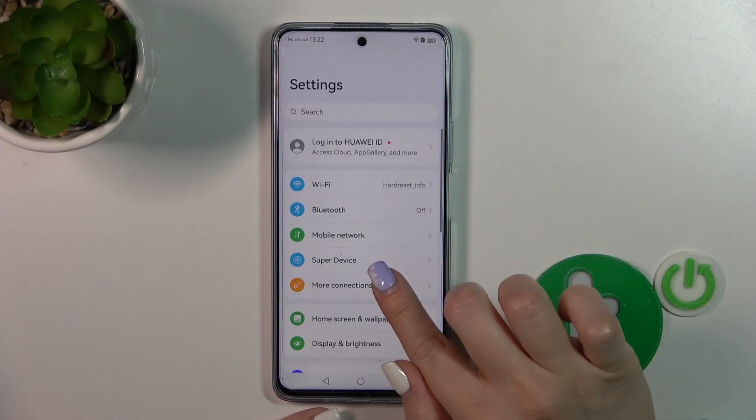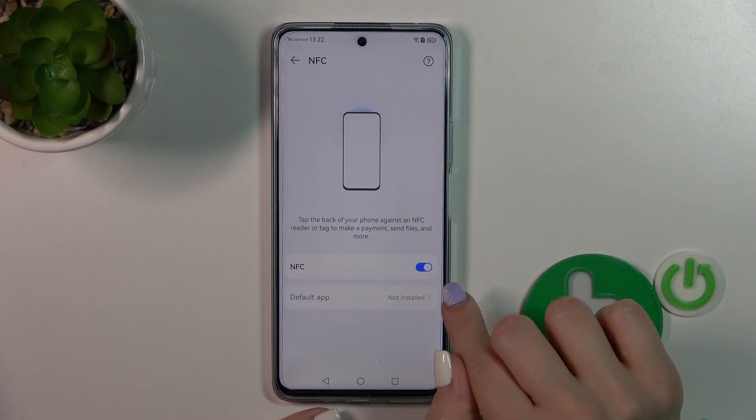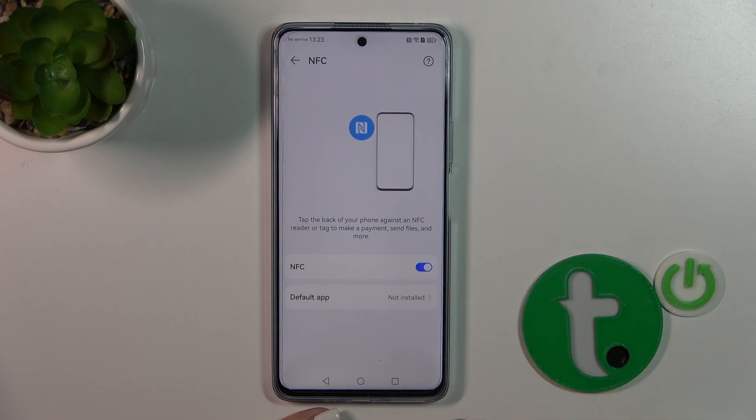First, open the Settings and then tap More Connections. Here, tap the NFC section and to activate or turn off this option you should click once on this switcher.